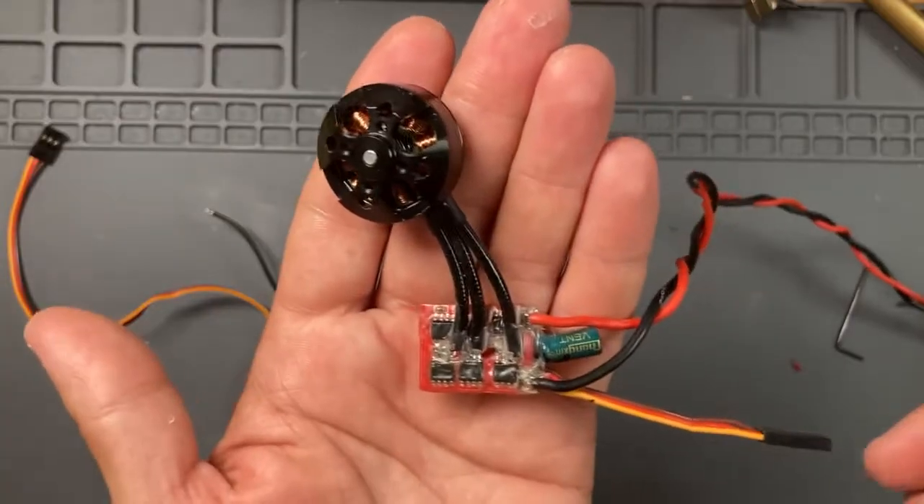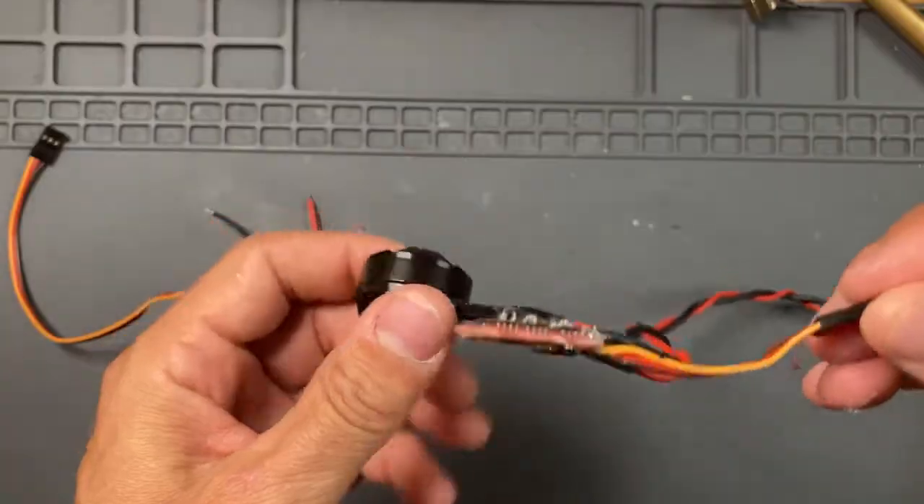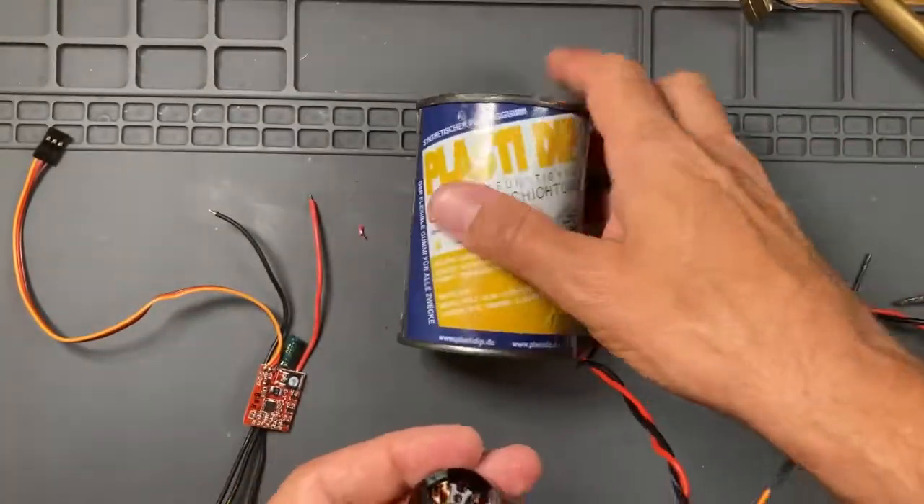You have to trim the motor cables but also the speed controller plug in order to have it at the right distance for the small motor, and you have to Plasti-dip everything.